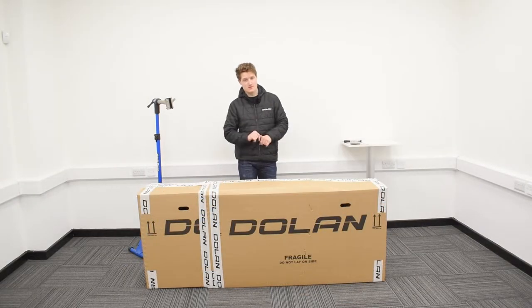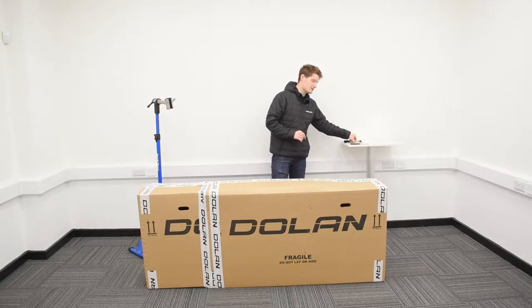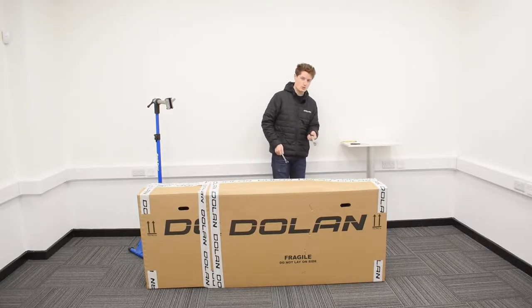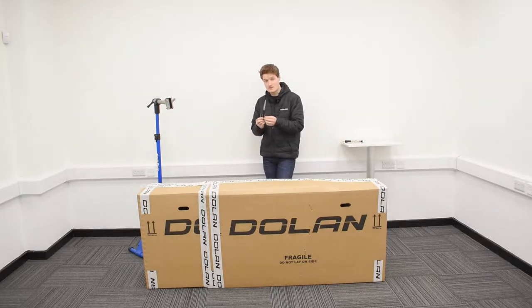For this build what you'll need is a 4mm allen key, a 5mm allen key, a 15mm spanner, a standard torque wrench, and last but not least a good pair of scissors.